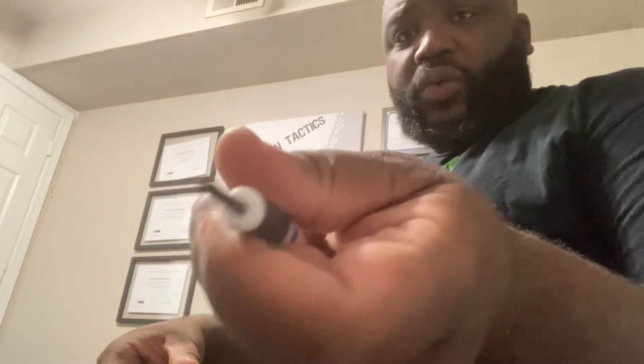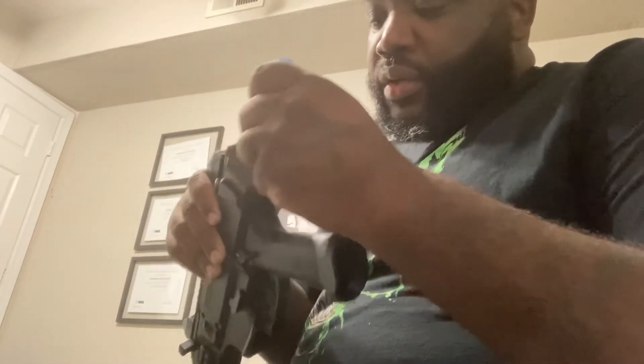So basically you got this little hole right here. It looks like a hex bolt in there but it's not really a hex bolt — or a hex screw as they call it. It's really a detent spring. So what you want to do is take something that you can push in here and release the pressure on this detent spring.